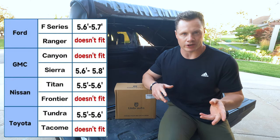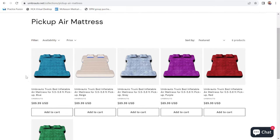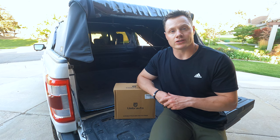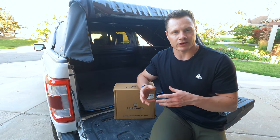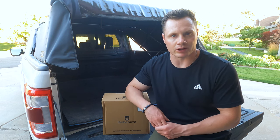But if you have a Tacoma or a Ranger or a midsize pickup, these are too wide. This air mattress comes in six different colors: blue, beige, gray, purple, red, and green. The top of the mattress is made with a soft flocking material and the bottom is made from an extra thick Oxford fabric with extra durable, environmentally safe PVC. The website says it'll hold up to 600 pounds with enough room for probably two, two-and-a-half people.